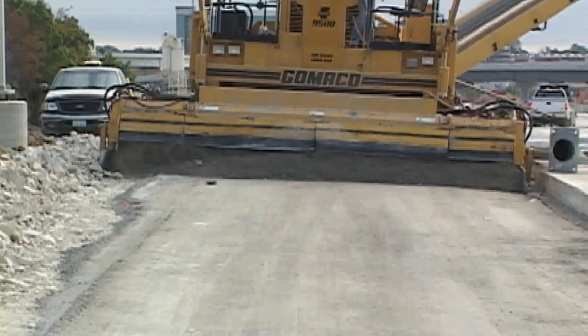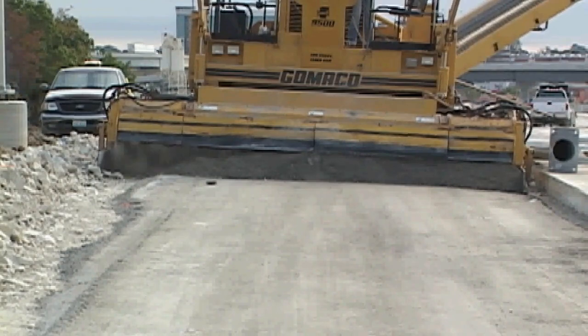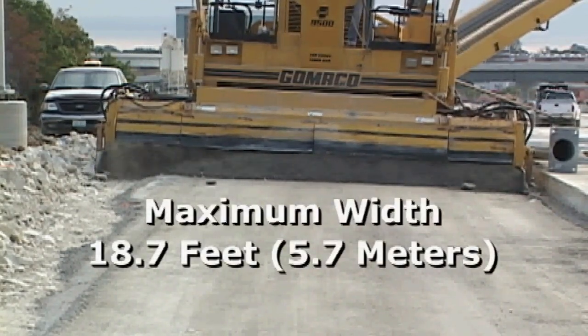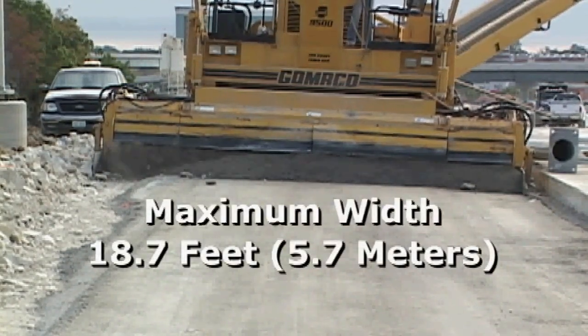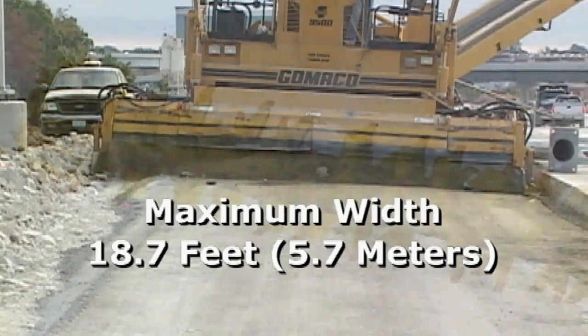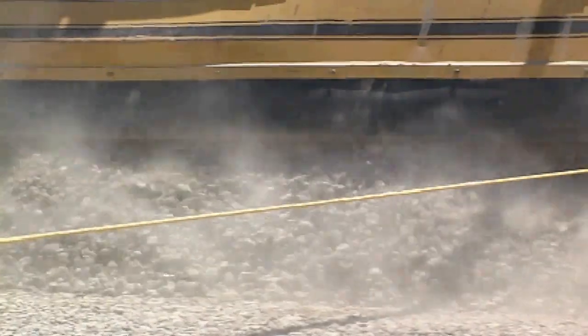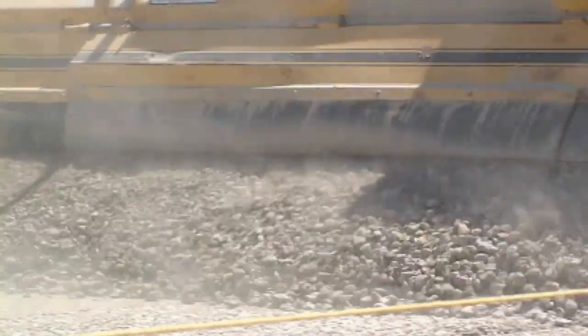The engineering design of the trimmer head is a major consideration in the trimmer power. The Gameco trimmer head is sectionalized and available up to 18.7 feet wide. This trimmer head features 143 teeth. The 9500 features a hydrostatic, fully variable trimmer head drive system, providing more power to the trimmer head, more trimmer head speed, and forward and reverse rotation.